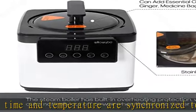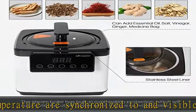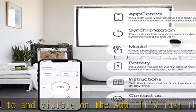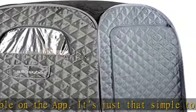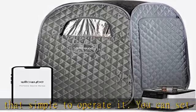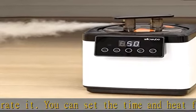It has 15 gear settings and the maximum temperature can reach 140 degrees Fahrenheit. The 360-degree omnidirectional steam nozzle fills the entire steam tent with steam in just 10 minutes, enveloping you in a full-body hot springs experience.